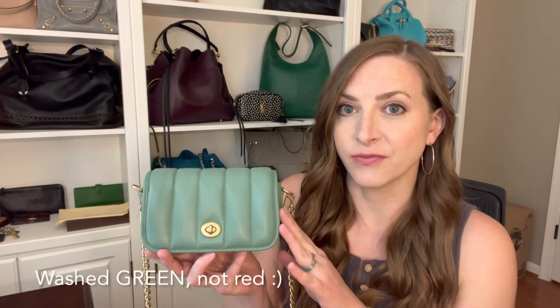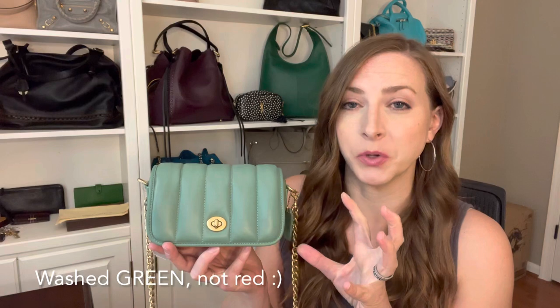Hi guys, Mama Beach here. Welcome back to my channel. I'm here today to do a little review on a new Coach bag that I just picked up. It's from one of their newest collections — this is their Dinky 18 with quilting in the color washed red, in their very amazing supple, luxurious Napa leather. I wanted to show you guys this bag, take you through all the features, show you what fits, and show you some mod shots of what it looks like on the body so you can get an idea of the scale, strap length, and stuff like that.